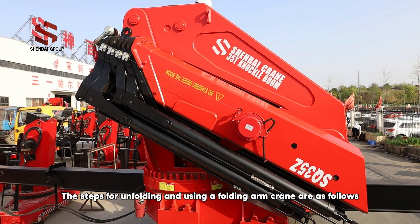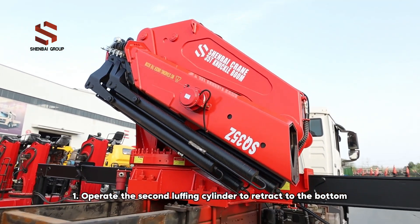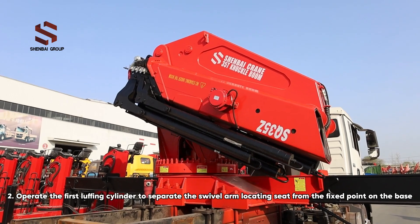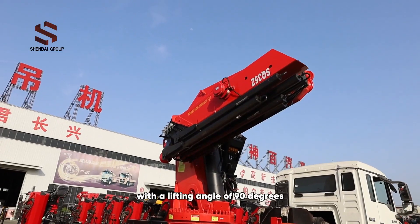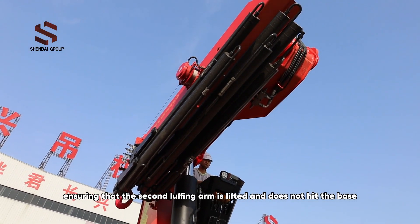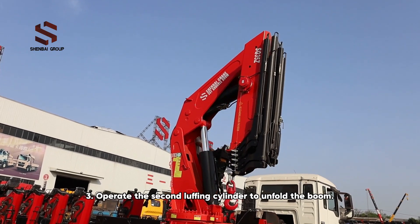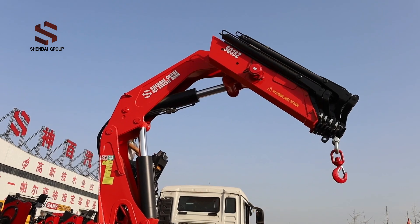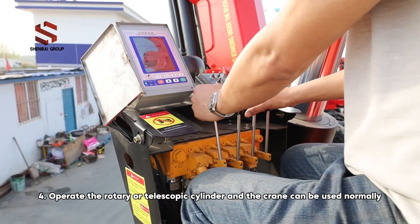The steps for unfolding and using the folding arm crane are as follows: 1. Operate the second luffing cylinder to retract to the bottom. 2. Operate the first luffing cylinder to separate the swivel arm locating seat from the fixed point on the base, with a lifting angle of 90 degrees, ensuring that the second luffing arm is lifted and does not hit the base. 3. Operate the second luffing cylinder to unfold the boom. 4. Operate the rotary or telescopic cylinder, and the crane can be used normally.